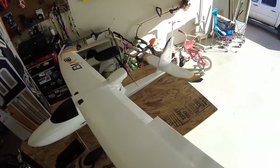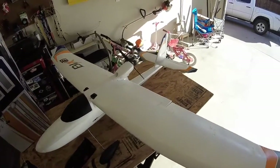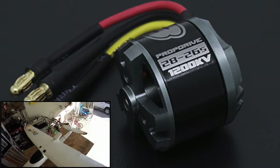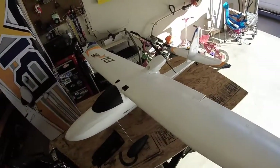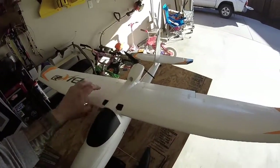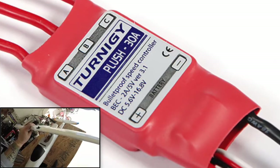I got metal gear servos for the ailerons and elevator. I got an NTM motor — it's a 1200kv motor with an 8x6 prop. It works pretty well, it could use a little bit more power but for the time being it'll work. I like the wing design — it has two quarter-turn screws so you can access that compartment inside. I have a 30 amp Plush ESC in the back.